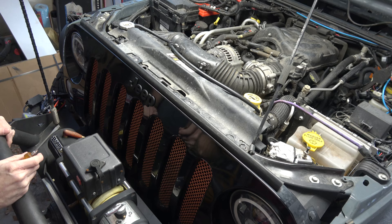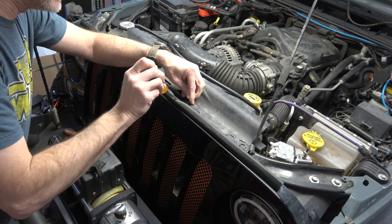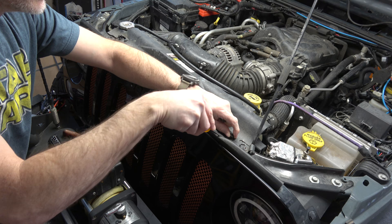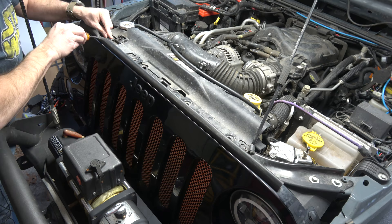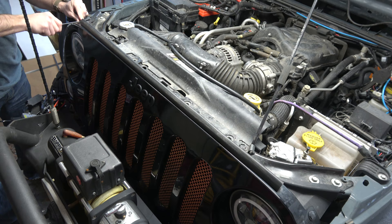First thing we need to do is remove the front grill. Across the top are these little plastic rivets that have a centerpiece you have to pop up with a flathead screwdriver, and then you can bring the whole piece out. The hardest part is not losing them once you get them out — it never fails, I always try to lose one. Do yourself a favor and stick them somewhere safe. There are four across the top and then one more on each side.